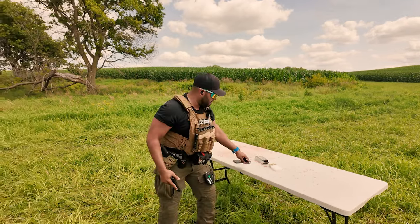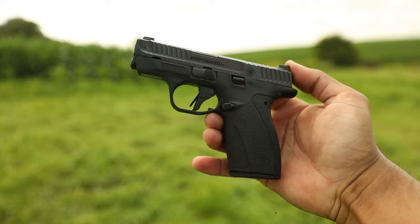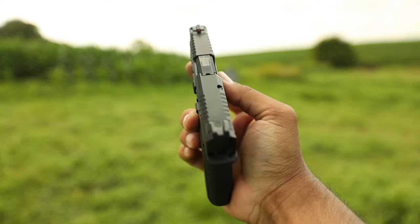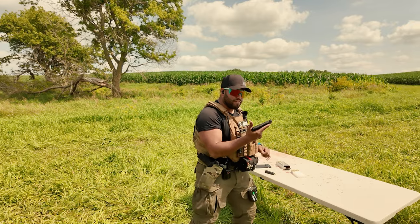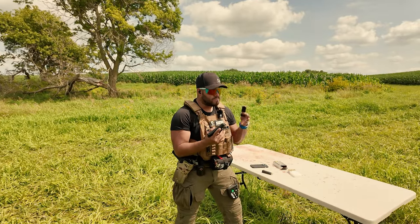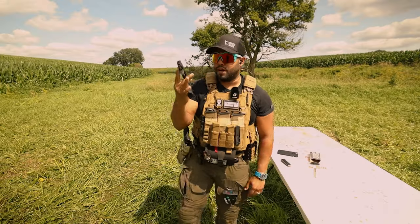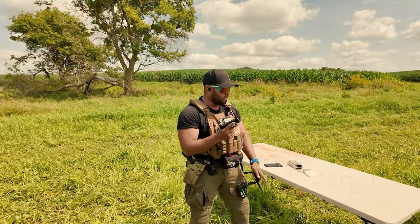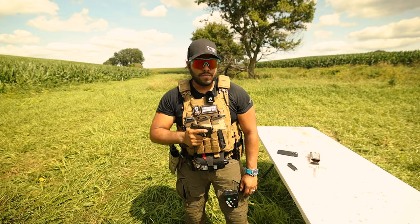I definitely just swallowed a bug. So for this video, I want to do kind of the first shots through the Bodyguard 2.0. I'm going to start with the 12-round magazine, which is fairly small. Just so you guys know, it is chambered in .380. The barrel length is 2.75 inches, which is just bizarre. The only thing I wish is that it was a 9mm — I know it wouldn't be this small and compact, but I can still dream. So I have a 10-round and 12-round magazine, so 12 plus one, a total of 13 rounds. Let's do a couple shots and see how it feels.